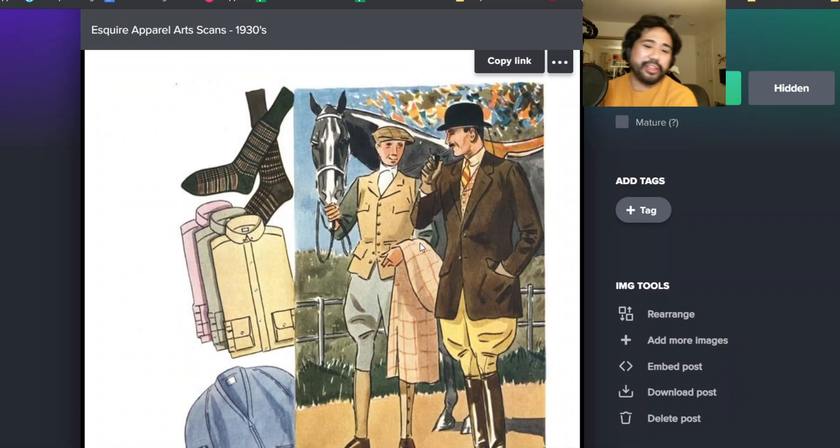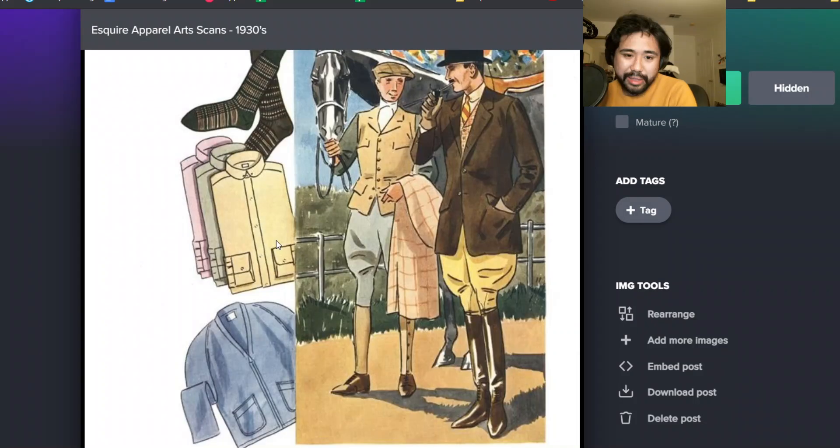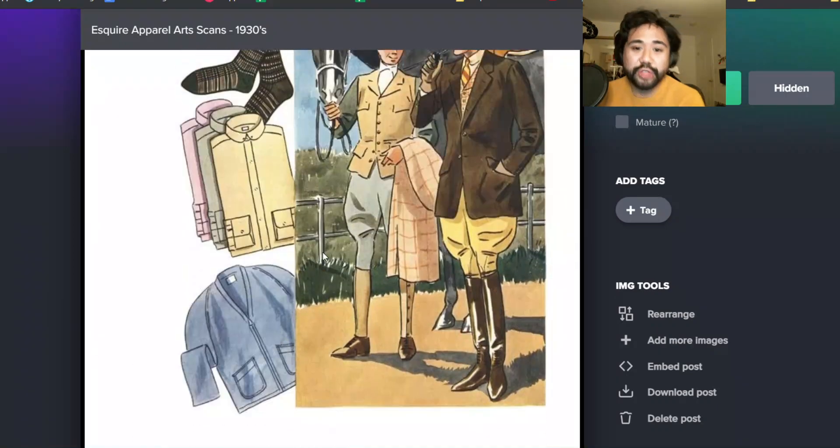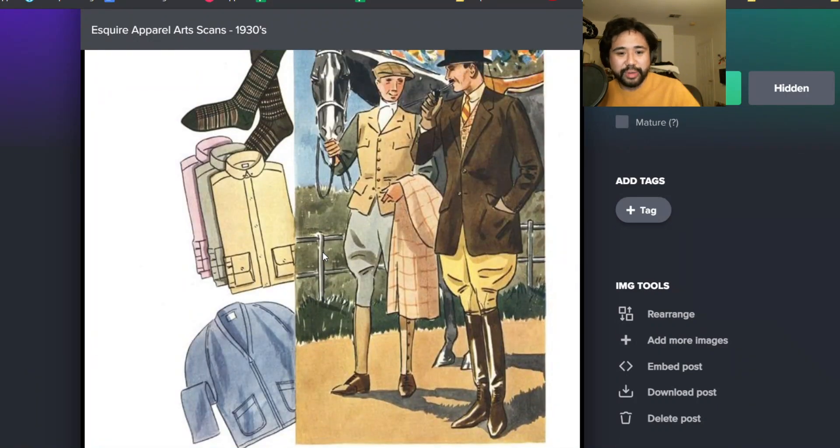Spencer and I talk about spearpoint collars and everything, but obviously that wasn't the only collar at the time. You got this club collar here, which I think has eyelet holes. Very short collars. So this is 1933 - still some holdover from the 20s there.